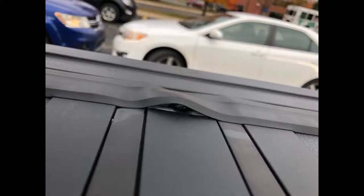Fits well, easy install — did it on my own in 30 minutes or so. Packaged well. Recommend to anyone wanting a sleek look.